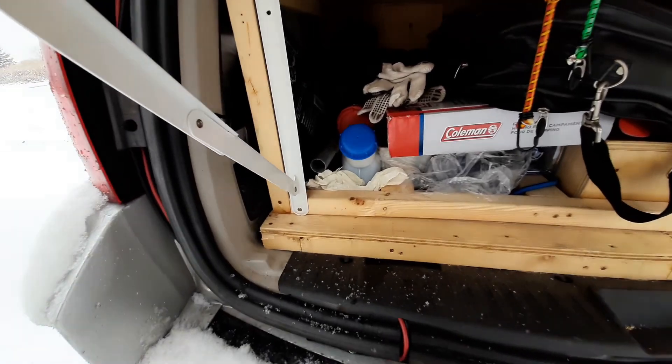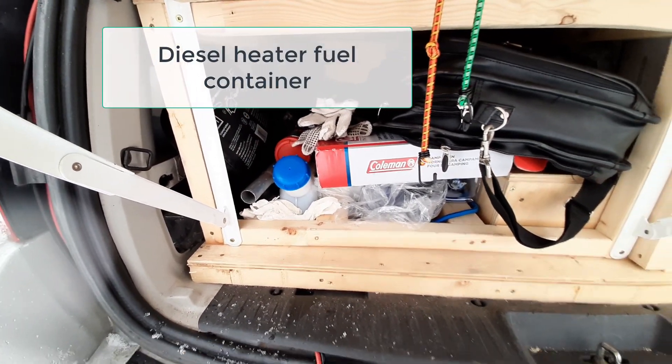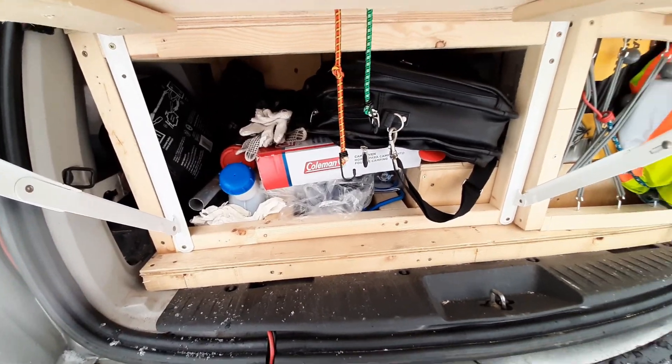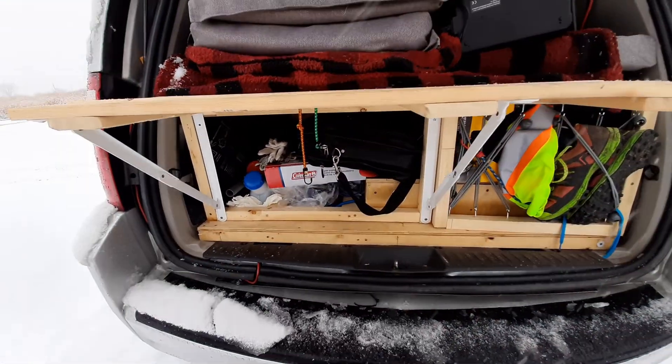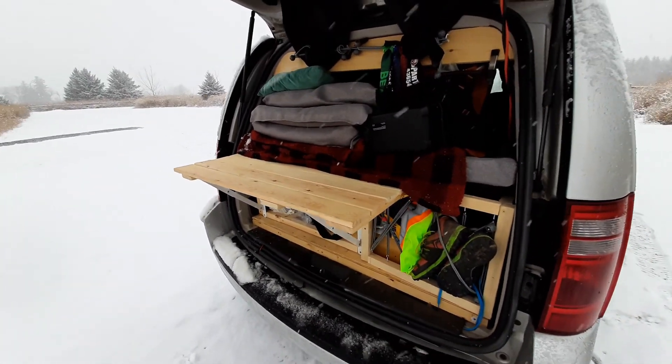There's my little Coleman oven, and to the left there is where I place my diesel fuel that runs the diesel heater that I installed. Thank goodness I installed it when it was warm — back in August — though it was really hot that day.